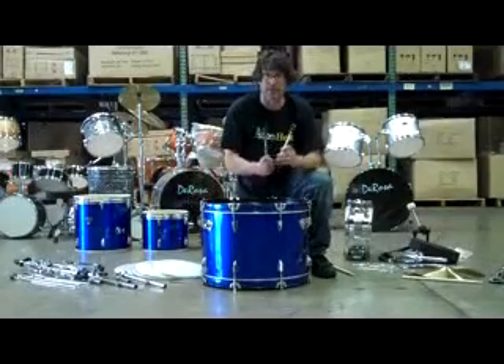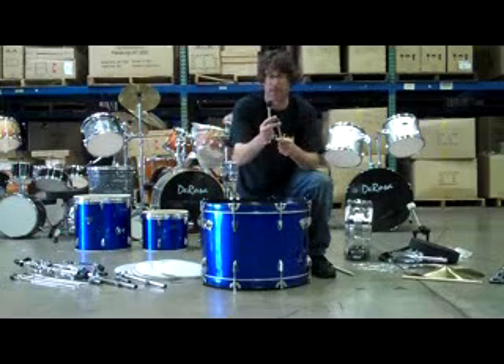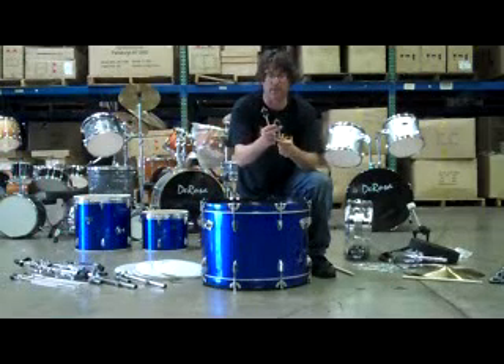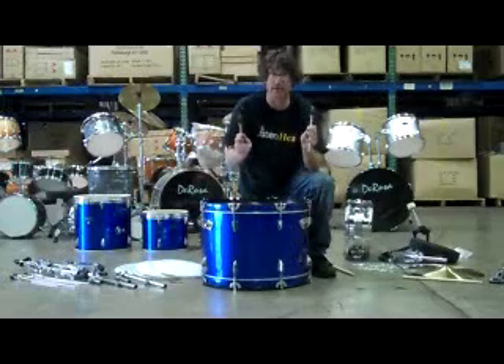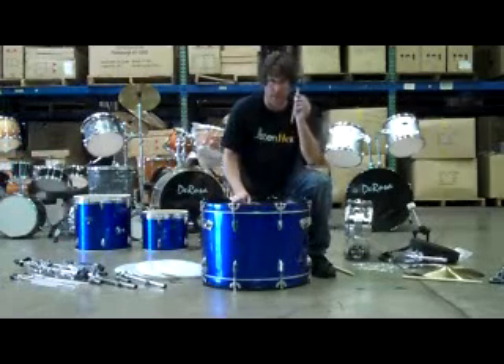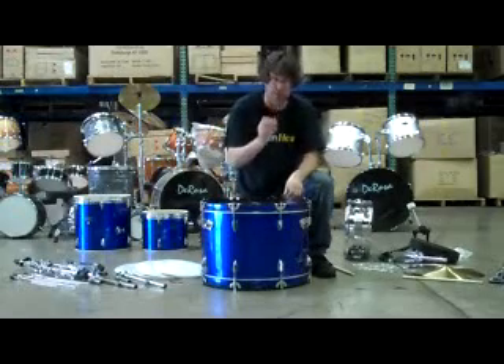I've located the spurs — these two parts right here. The spur also has a little pointy part because you want to put this on carpet. You don't want to do your drum set on any kind of hard flooring — tile, wood floor, cement like we have here. You want it on carpet so the kick drum doesn't travel. I've located the spurs and the wing nut that goes into the spur assembly.